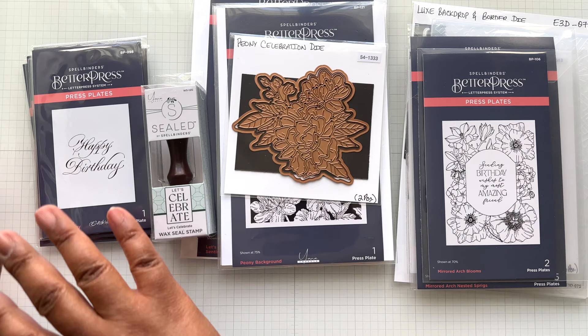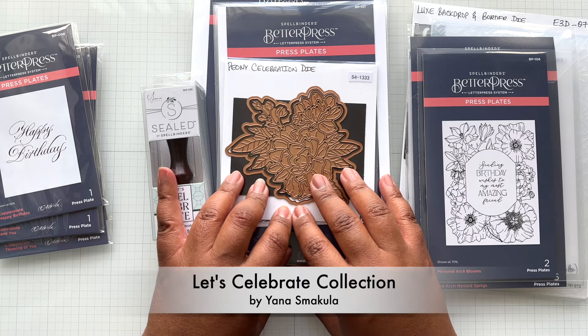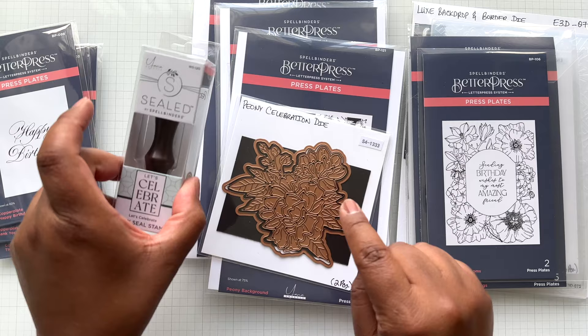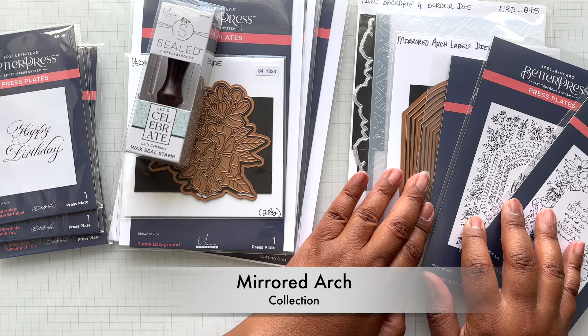First collection is called the Everyday Copper Plate Sentiment Better Press collection, designed by Paul Antonio — six Better Press plates. Next collection is Let's Celebrate by Yana. Love this one. Lots of florals and fabulous background Better Press plates, a dye, wax seal, lots of sentiments and Better Press goodness. And lastly, there is the Mirrored Arch collection, also loaded with goodies: a 3D embossing folder, a die, and lots of background sentiments.